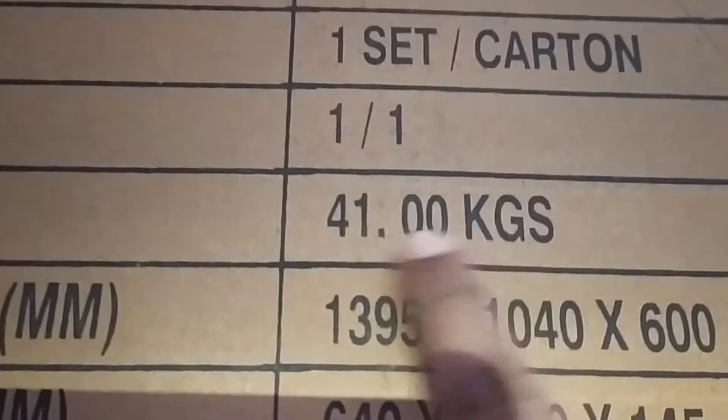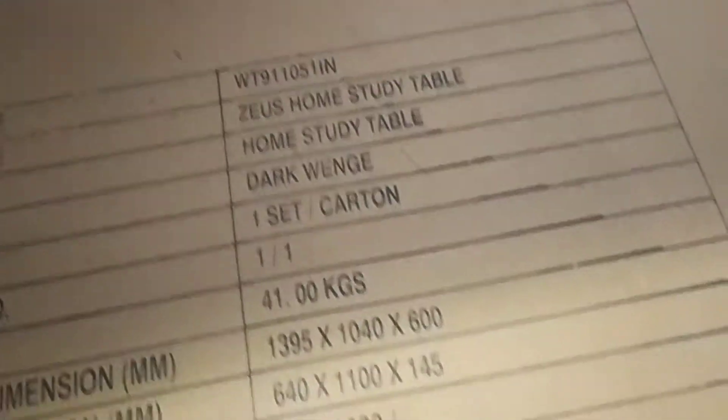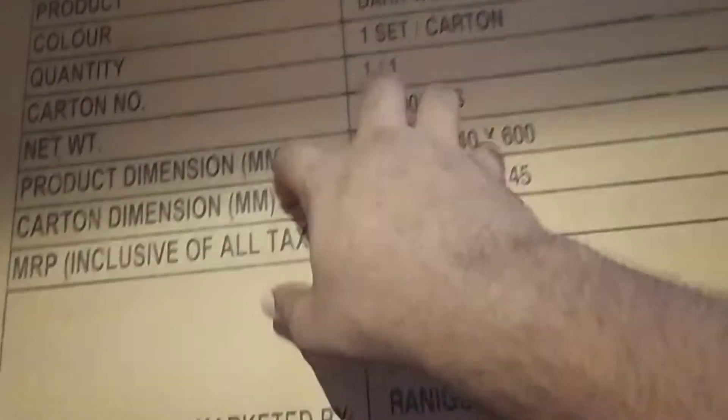Now let's get into the new studio setup. By studio setup I mean setting up the whole studio. This video is probably going to be a bit longer than expected. Comment below what else you think I should add in my studio by the end of this video. So let's take this box to the studio.